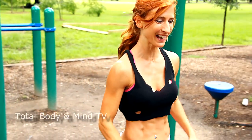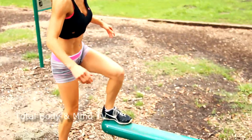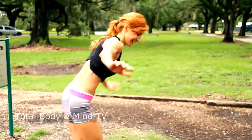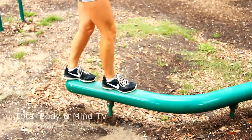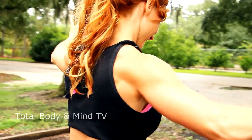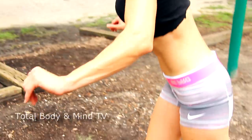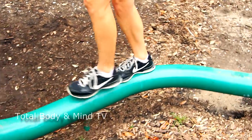Balance beam one more time. This one's a little harder. Every time you balance, you have to use your core.